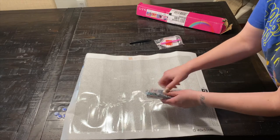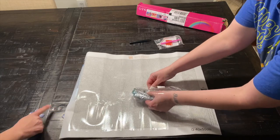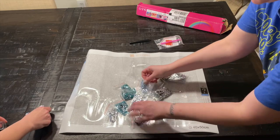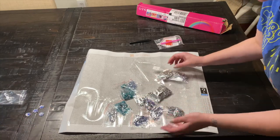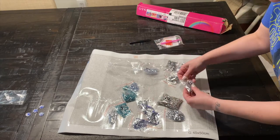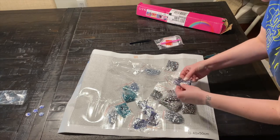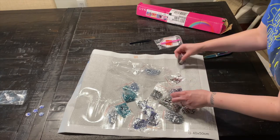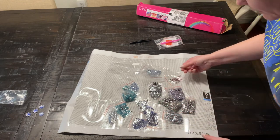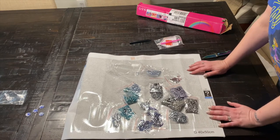It looks like there's a lot of crystals. There's blues — gorgeous — lots of maybe an ocean or something. A lot of blues, and then black and purple. Ooh, I love that color. There's a runaway right there, but I think this is fun.